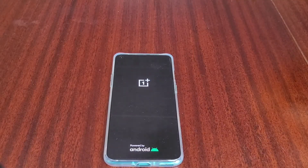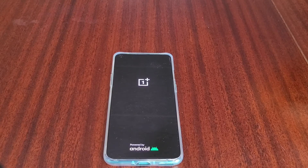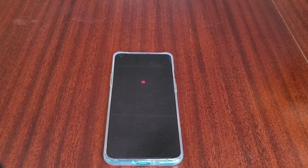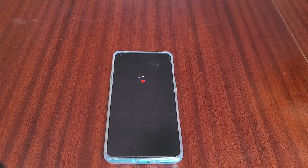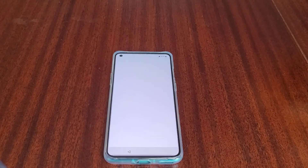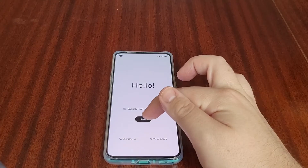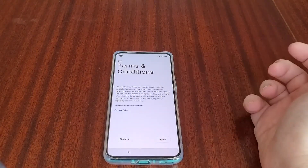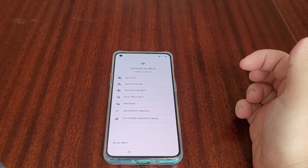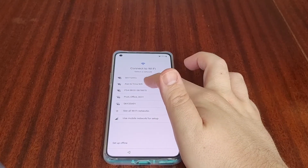OnePlus is normally a quick starter and as a brand they focus very much on speed. We'll let it boot up — and there we go, for a first power on that was very quick. This is my first time actually seeing OxygenOS 11, which is obviously based on Android 11.